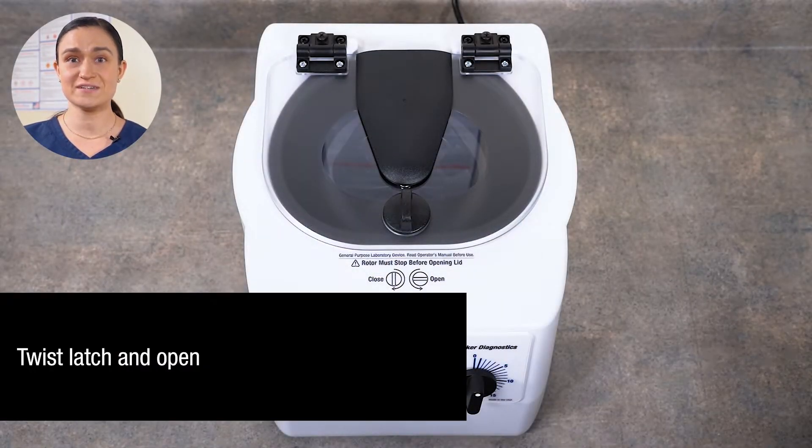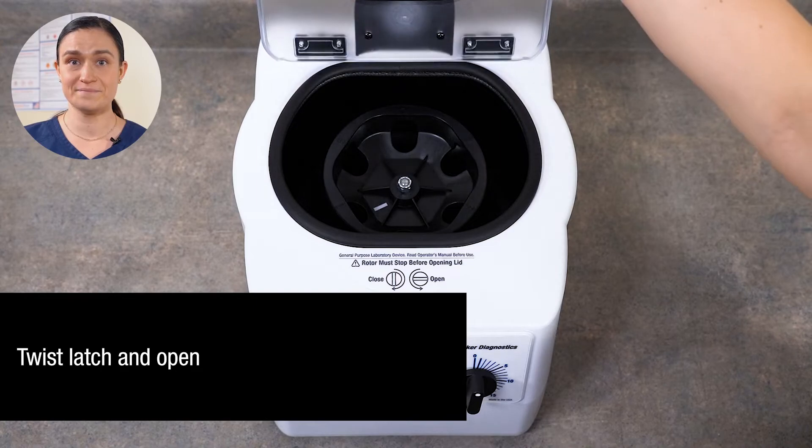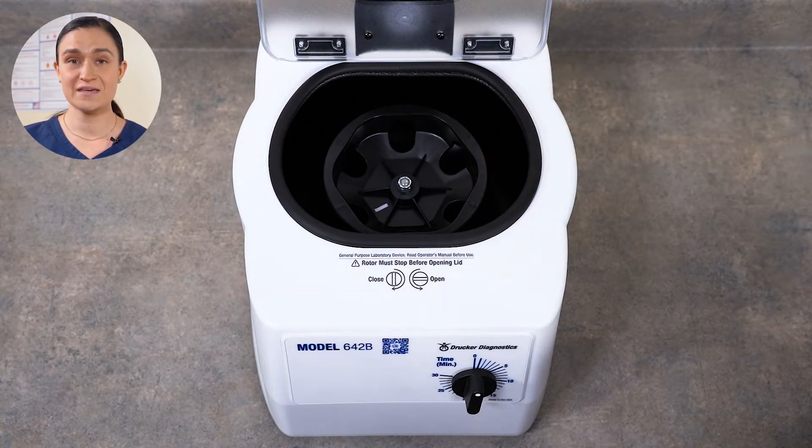Now we can twist our lid latch and lift the lid open. You can see our rotor here inside. Your 642B comes with its rotor installed and ready to run. All we need to do is place our tube holders.